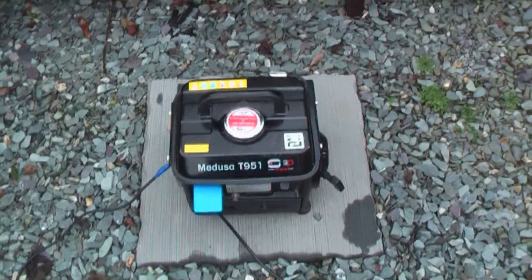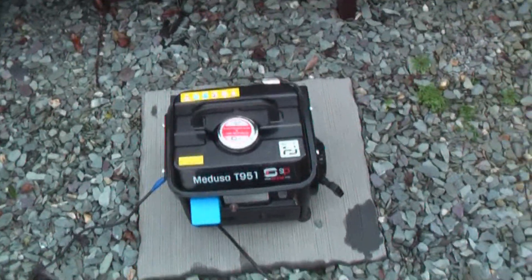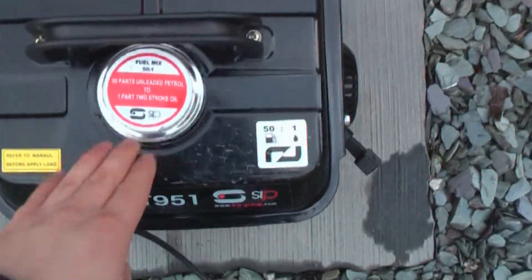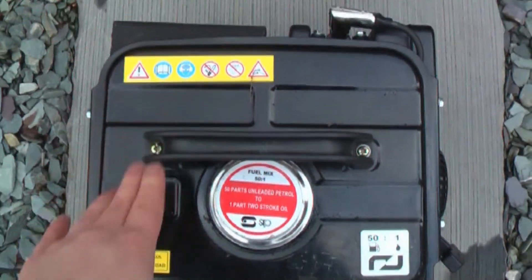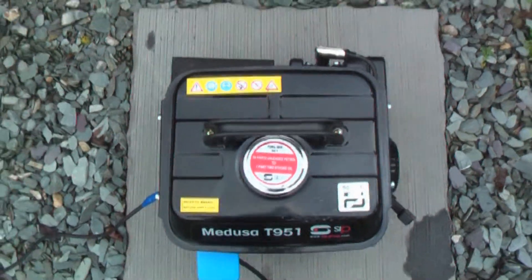Before I tell you more information about the generator, I shall just take you briefly round it and show the various elements. Starting with on the top, obviously underneath the cap is where you fill the fuel, and there are various safety and information stickers.